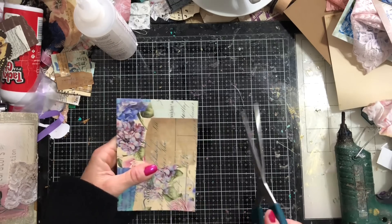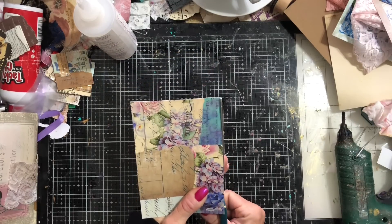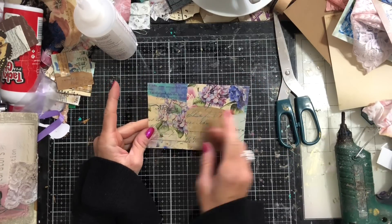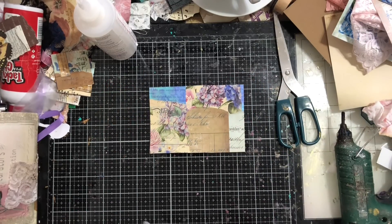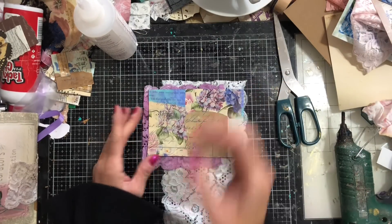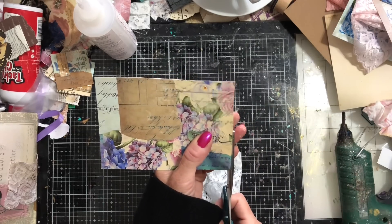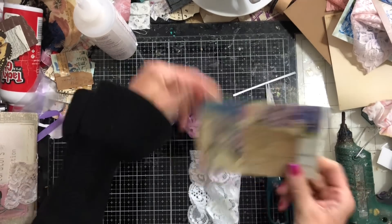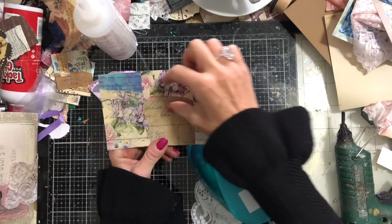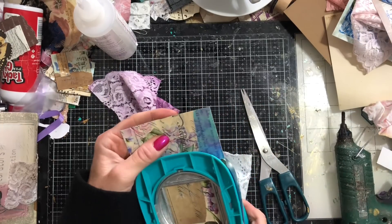There's a jaggedy edge there — obviously some shoddy cutting had already taken place earlier. Cutting this down. If I want to use this landscape on a page I probably need to take it down fractionally on one side. Now deciding — do I want to use this lace or this purple? Oh my goodness, that purple looks awesome on there! Loving the purple. Let me just cut this down very slightly on this edge.